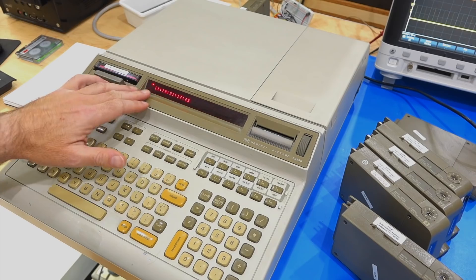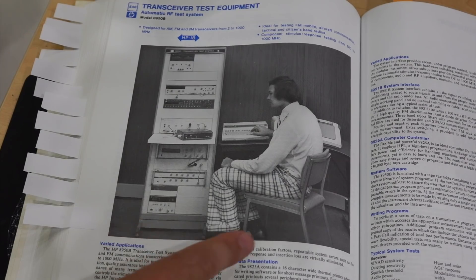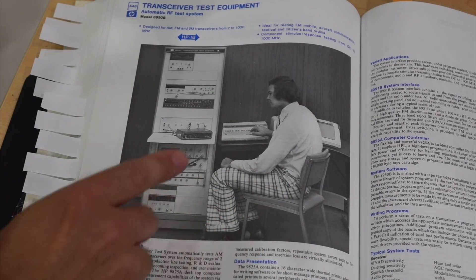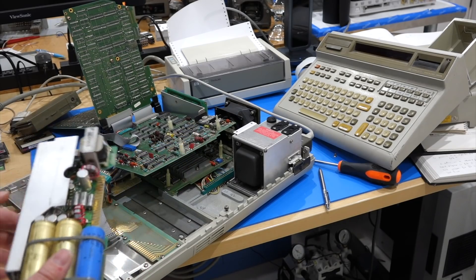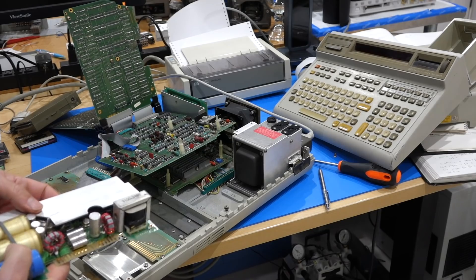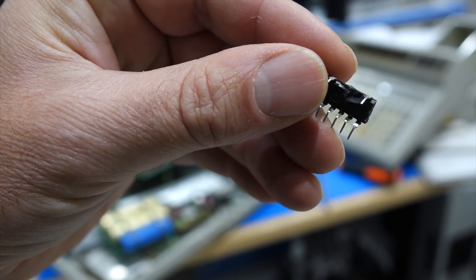Hello and welcome back. If you follow the channel, you already know that my HP 9825 — famously used by Mr. Fancy Pants in the HP catalog — recently died from a power supply failure that caused an overvoltage. The 5V temporarily became 13V, which is a big ouchie if you are a TTL chip.